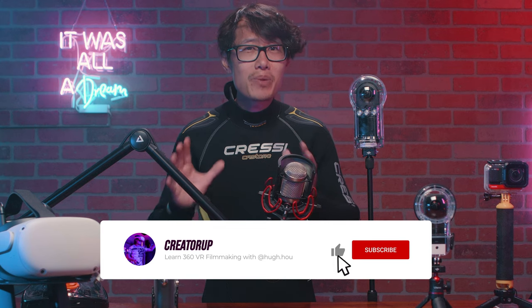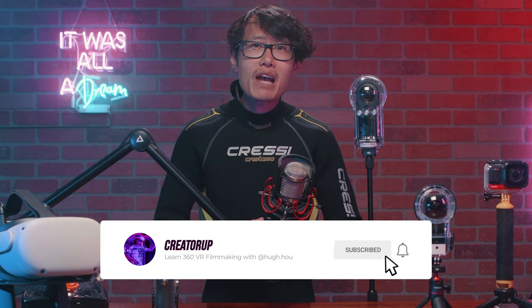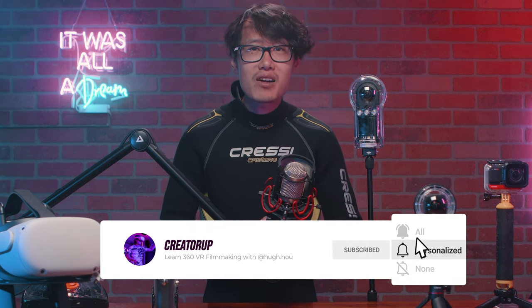If you want to invest in the Insta360 ONE X2 and its underwater housing, check out the link and a special discount code in the description down below. You will get an extra discount from me on top of what is already on the official website — it is my thank you gift to you, so you can always get the best deal on all 360 camera gear. If you are new to this channel, please consider subscribing. We have more original VR content that will inspire you, and more tutorials to sharpen your VR skills.